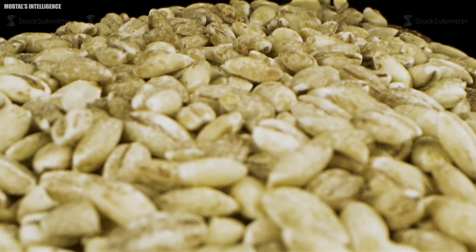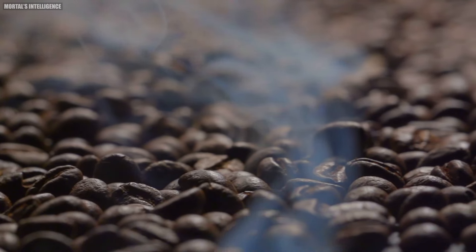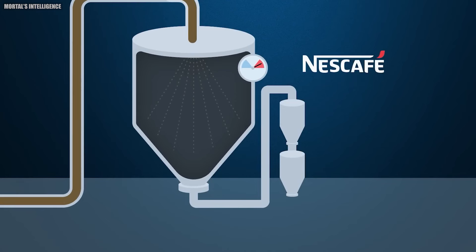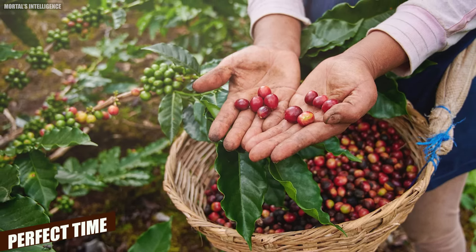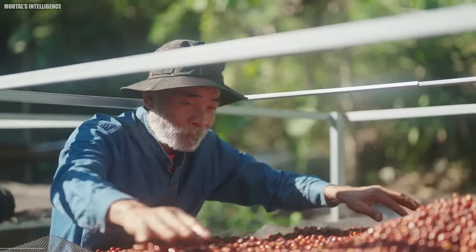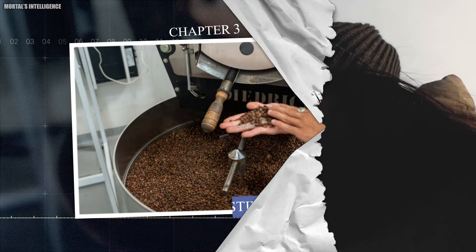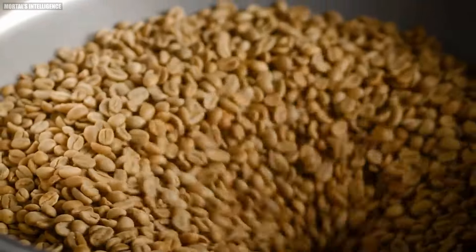Inside these cherries are the coffee beans, which are actually a light green color before roasting. It's only after roasting that they turn the rich brown color we recognize as coffee. Roasting brings out the beans' flavor and aroma, preparing them to be made into the soluble coffee granules that Nescafe is known for. By picking the cherries at the perfect time, farmers ensure that Nescafe coffee is of the highest quality.